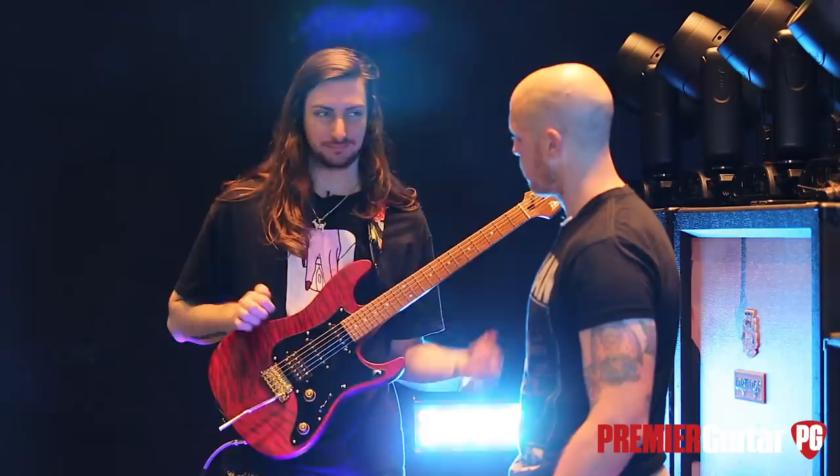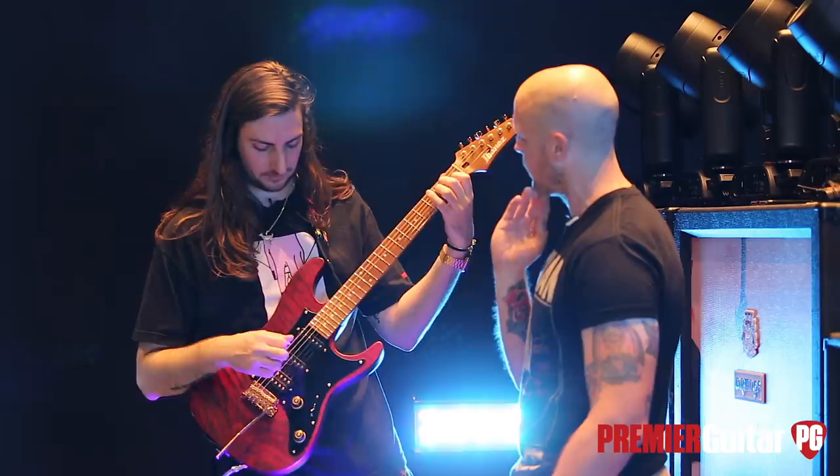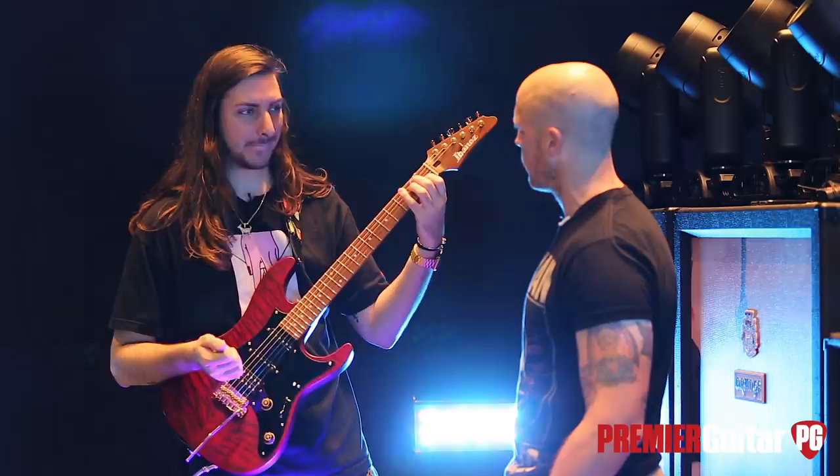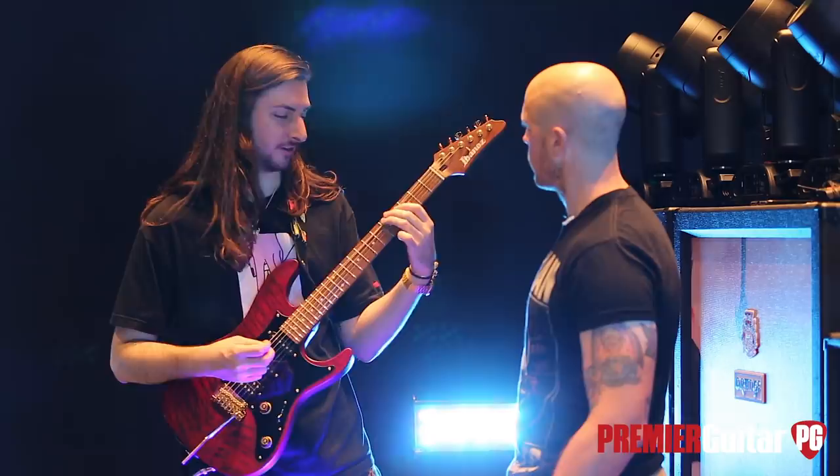What strings are you running? These are Dunlop — I think they're the nickel wound ones right now, but I usually use the Super Brights. Standard gauge — 10s or 11s. They're 10 to 52. I like a little heavier because I push down really hard.